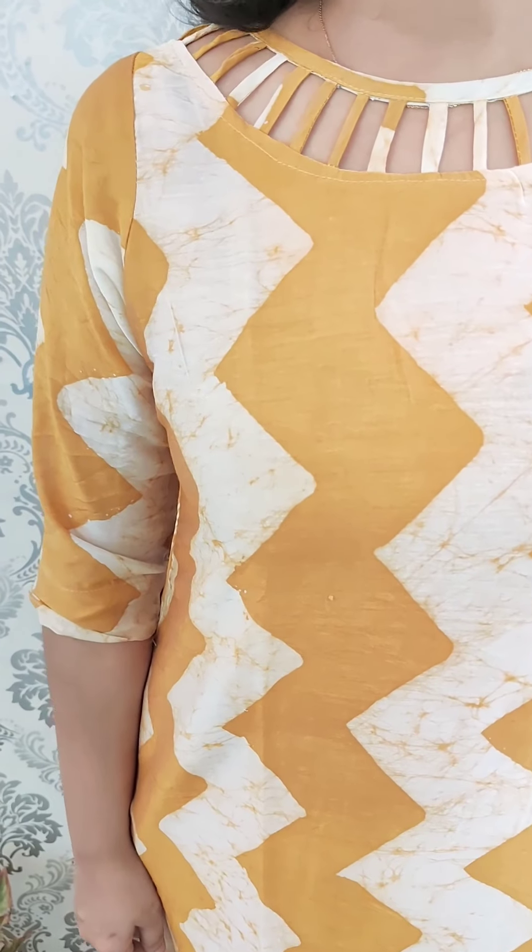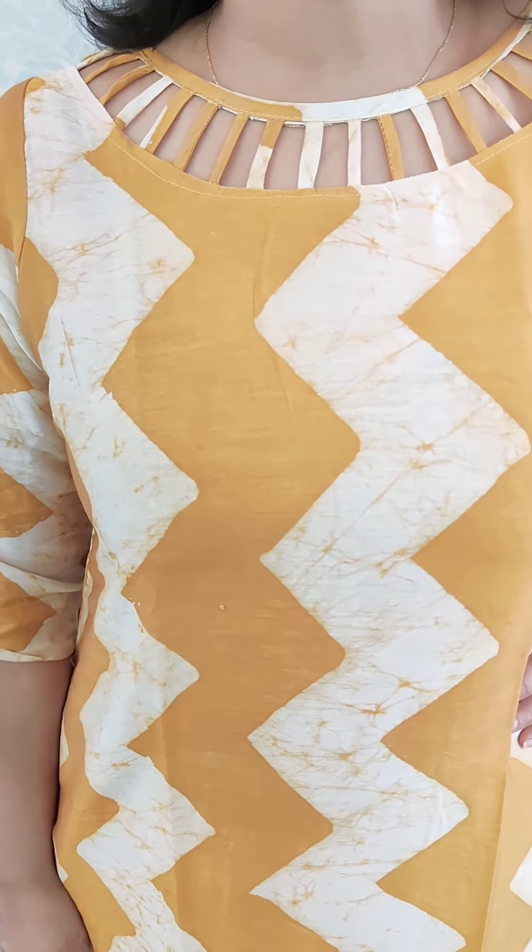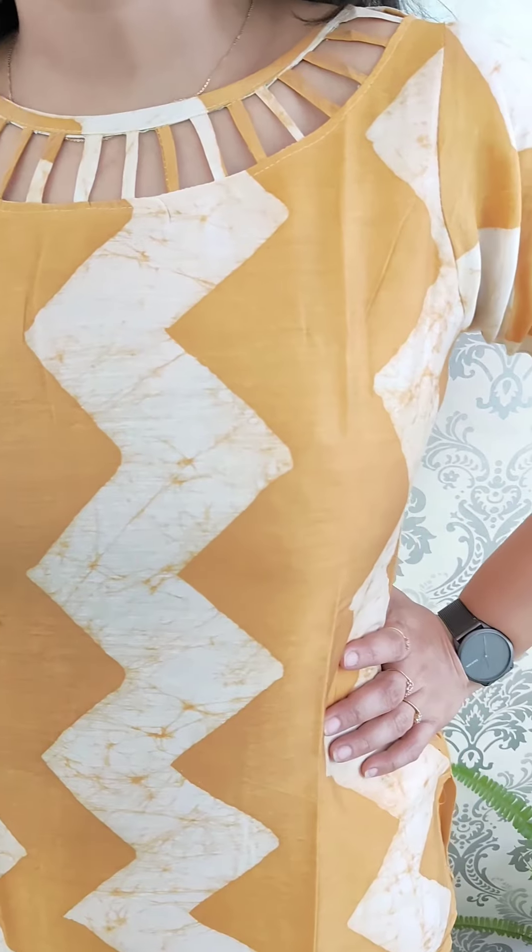The next combination is a zigzag pattern with an elegant neckline. It is a slitted pattern with lining. The color is mustard, yellow, and off-white combination. It is a silk material with lining.